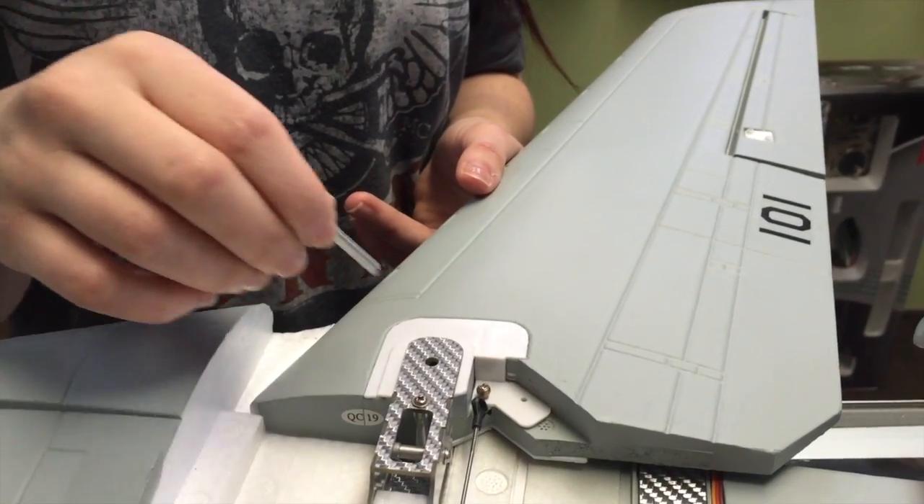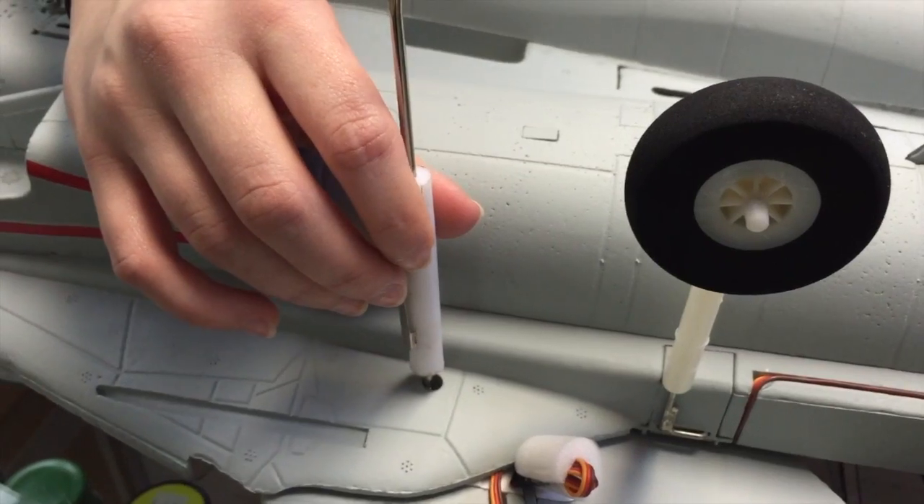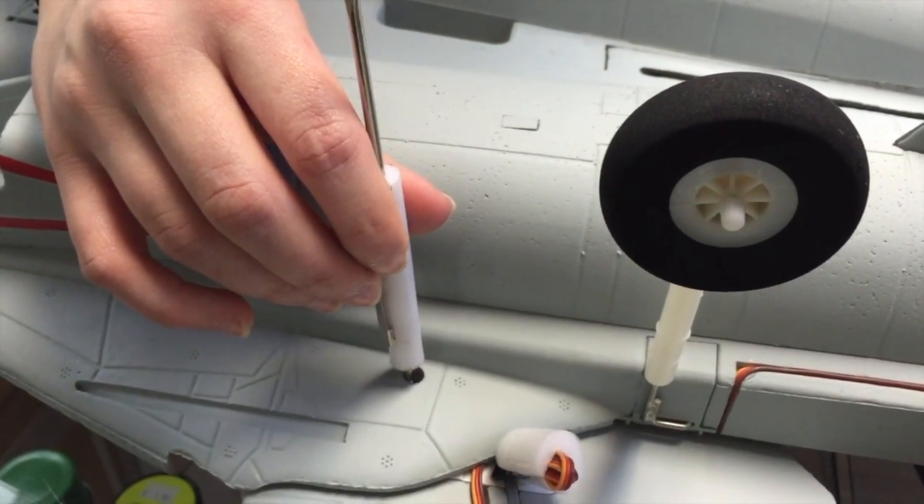After you secure the wing you're gonna install the hinge rod. When installing the wing, make sure the hinge pin is completely flush. Then flip the plane over and secure the pin with the set screw.